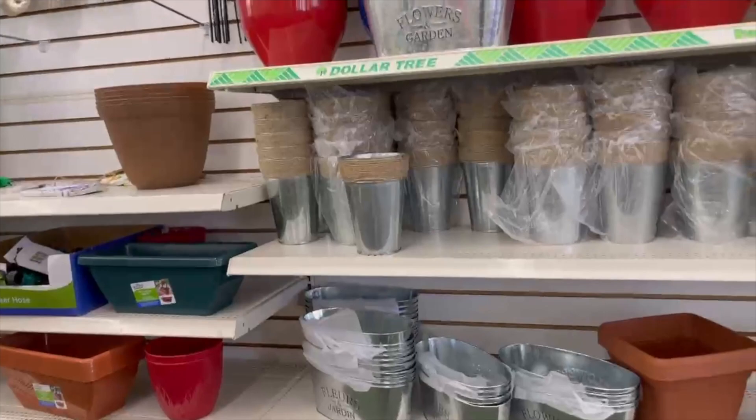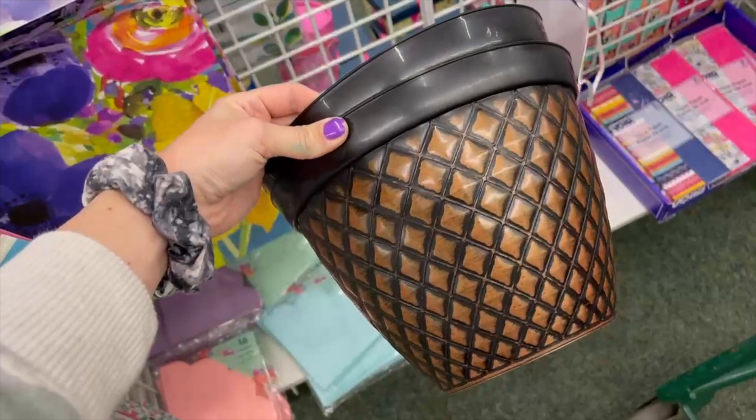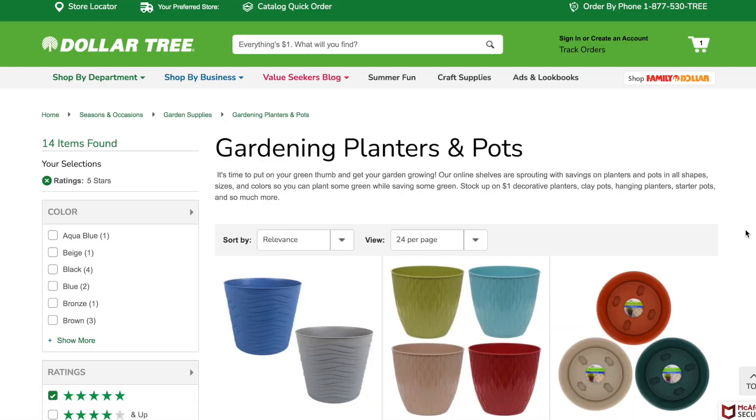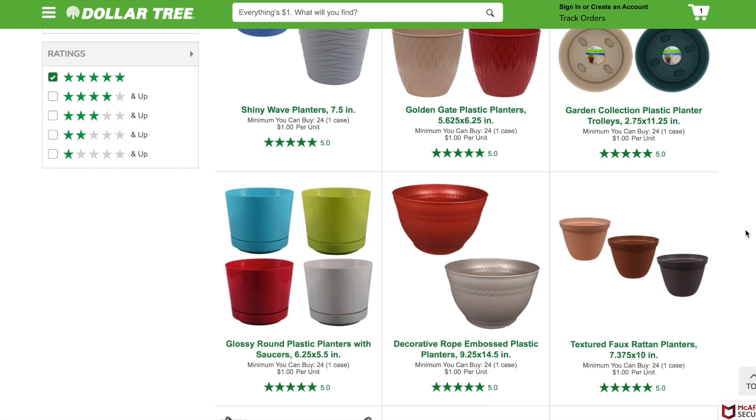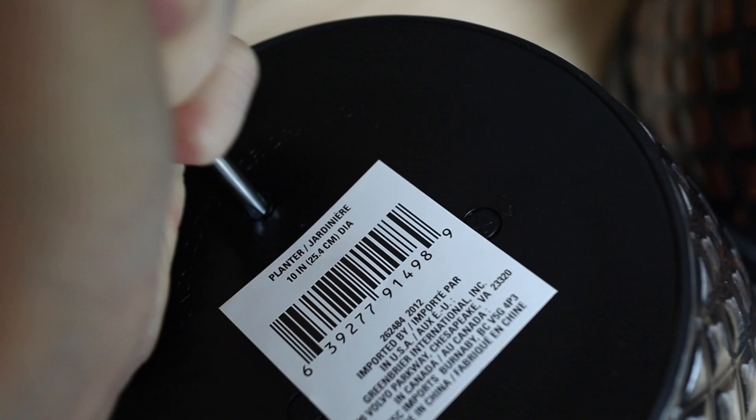We are going to start in the gardening department and first up is their planters. They have a variety of different plastic planters as well as small terracotta planters. You can get larger ones or slightly smaller ones, and basically all the plastic planters on Dollar Tree have amazing reviews online. They come in different varieties and colors. For a plastic planter, a dollar is an amazing price. What I love is they don't have drainage holes automatically built in, so they're great for indoor plants. But they have little perforated holes on the bottom that you can pop out with a screwdriver, so if you need drainage holes for outdoor use, they're built in — really versatile for indoor or outdoor.